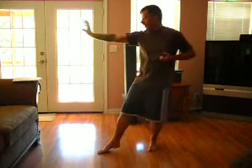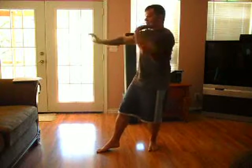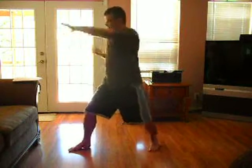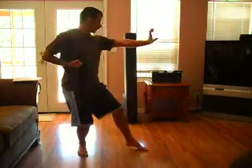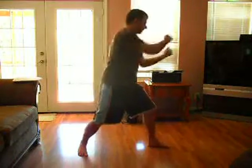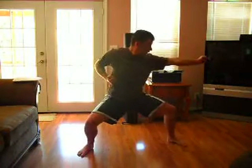Here we are. Go to the right first. Step out. Tiger stance. Rake with the fist. Back fist. Step forward. Punch. Punch. Into a horse stance. Come across. Tiger stance. Rake. Back fist. Punch. Punch. Punch.